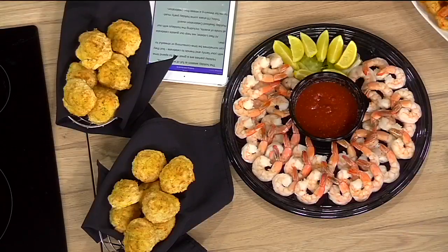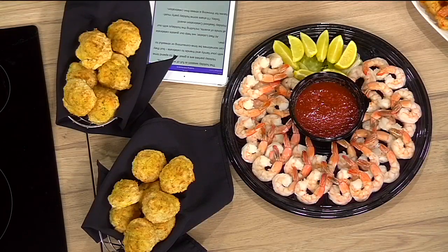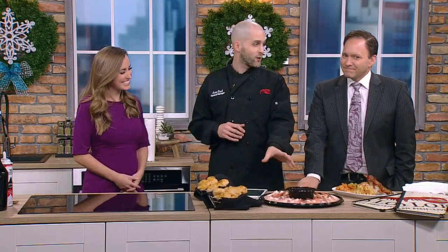Which is our Cheddar Bay Biscuits. They don't know you could get them to go, though? Correct. So we do them by the dozen to go — you can get those at any of our locations. Pull up and there you go. Very nice. Another popular one, at least for the Brock household during the holiday season, is our party platters.